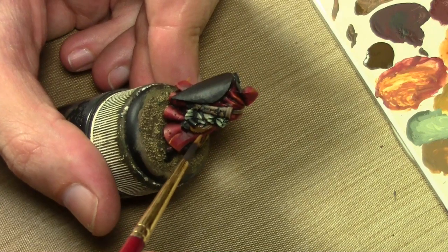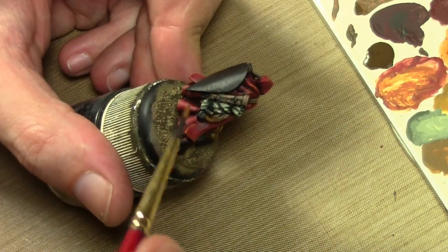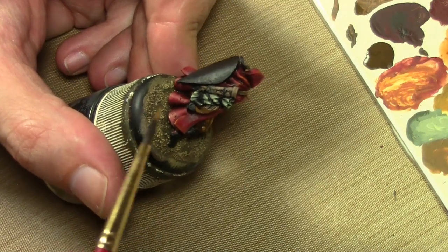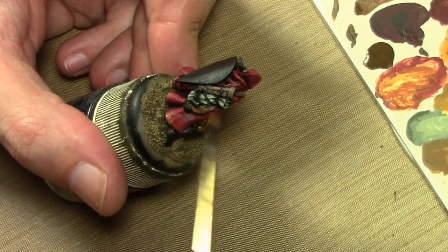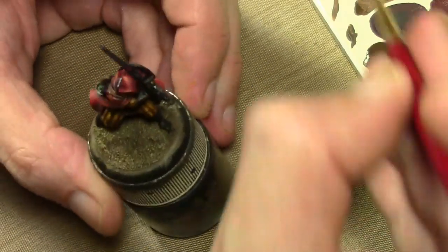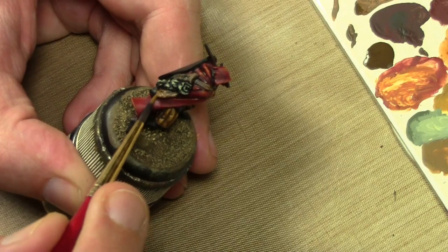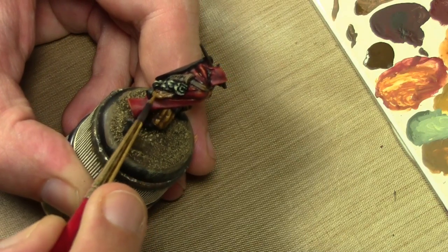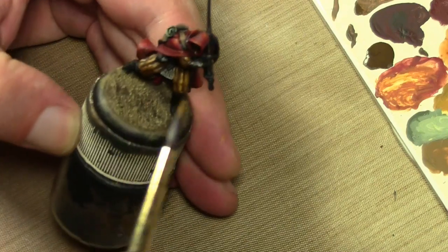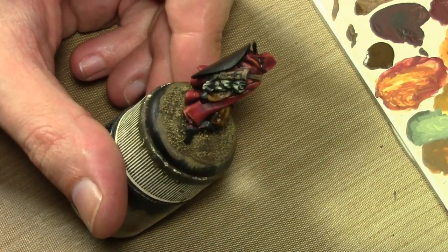I'm balancing it by putting brown on either side, so it makes a good balance of colors — brown, green, brown — that'd be better than like brown, green, blue or something like that. This is Flat Earth, which is the exact same color I used on the padded armor in front. However, I'm going to highlight it differently. I may have to give it a wash — actually, change of mind, nope, we're not going to do that.